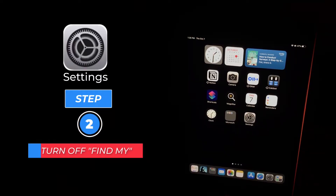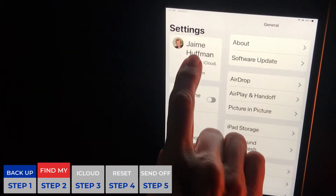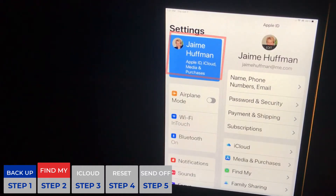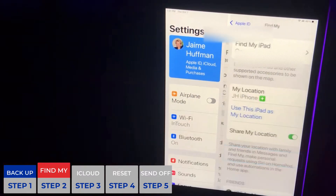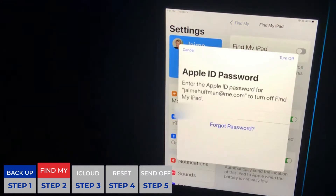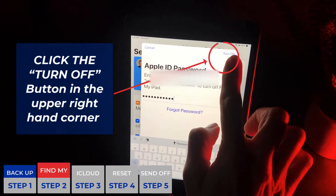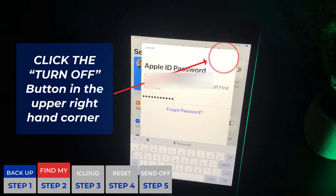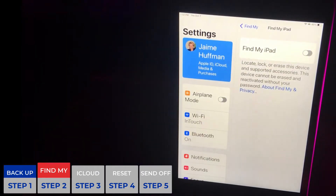Next we're going to turn off Find My — this is step two in our process. We're going to go back to Settings, click our name again, and then on the right hand side you will see Find My. Click Find My, and at the top you will see that it is on — you're going to turn that off. This will prompt you to enter your password. It'll take a few minutes for it to unpair itself, so give it a little bit of time. You can see that it's doing that from the spinning wheel.